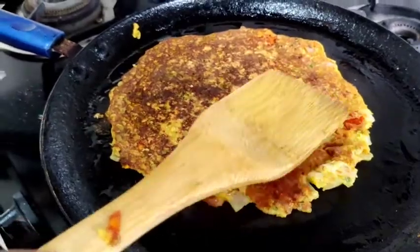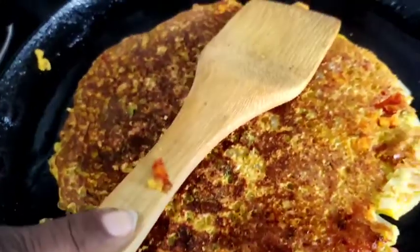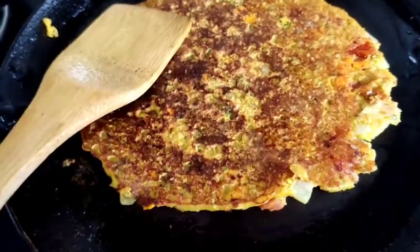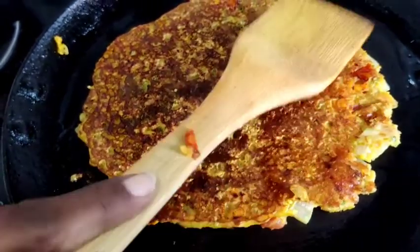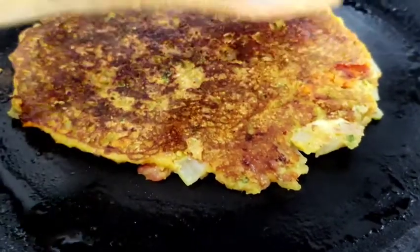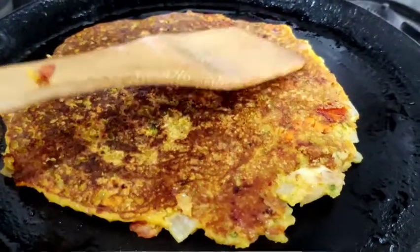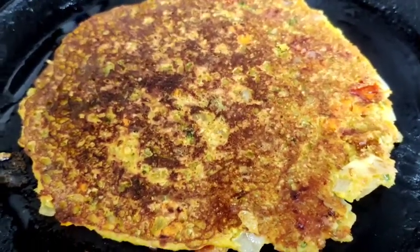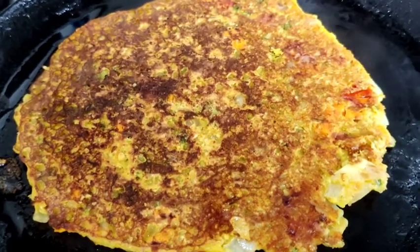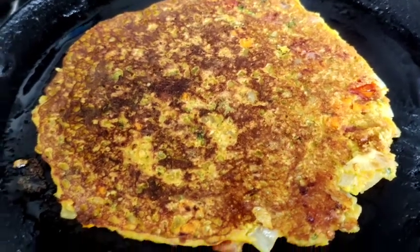I am going to fry the sauce — the sauce takes a little extra time. It is a very healthy recipe for weight loss, especially for weight loss, it is a really healthy recipe.